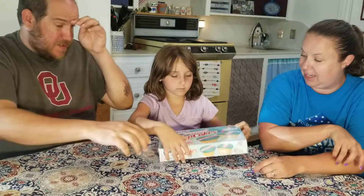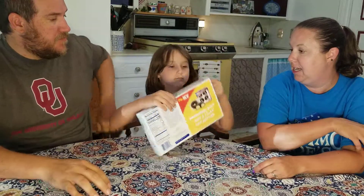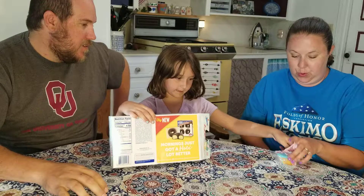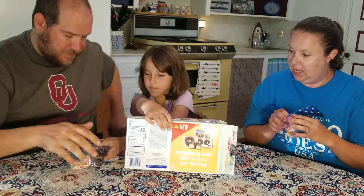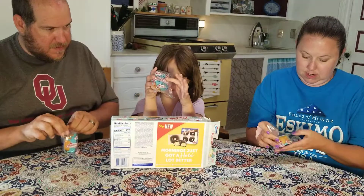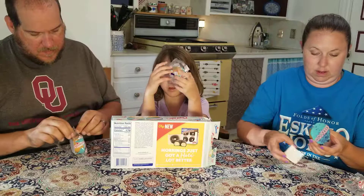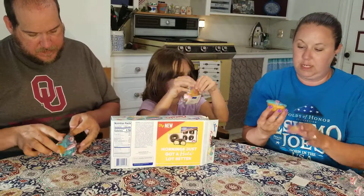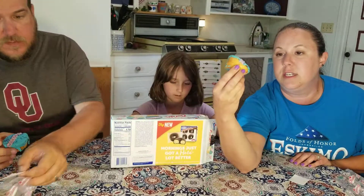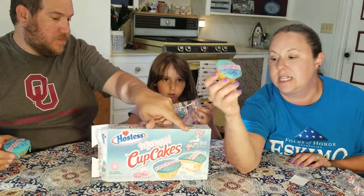Alright, get them open and show them what they look like. There is wine. Ooh, they are nice and pretty. So they have this swirl on them and they are blue and purple. It has little sprinkles, purple sprinkles and a pink little zig zag.